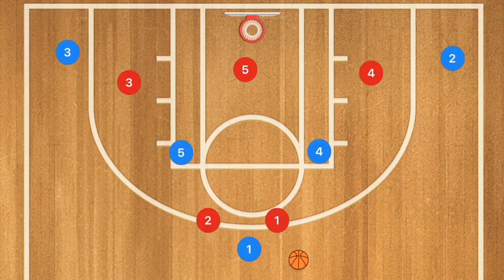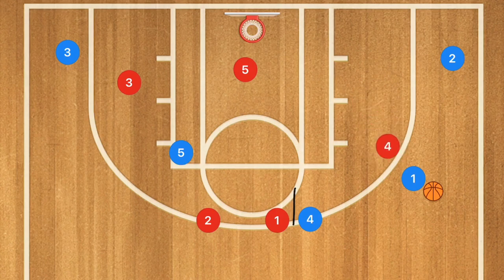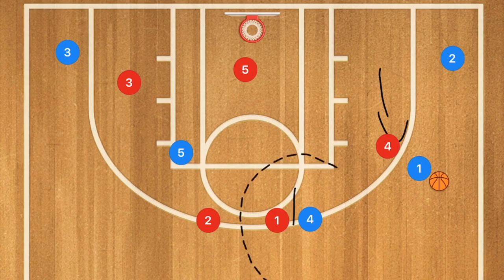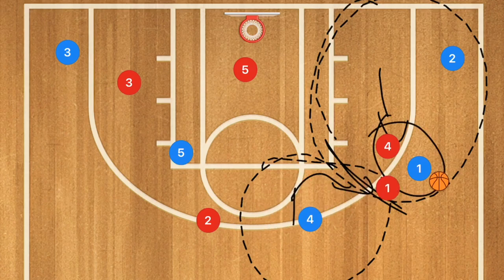Now for a play against a two-three zone: player four sets a screen for player one, player one uses that screen, drawing player four up to player one. In a regular zone the zone bubbles create a possible double team, so player one still tries to fight around, and could be in single or double coverage.